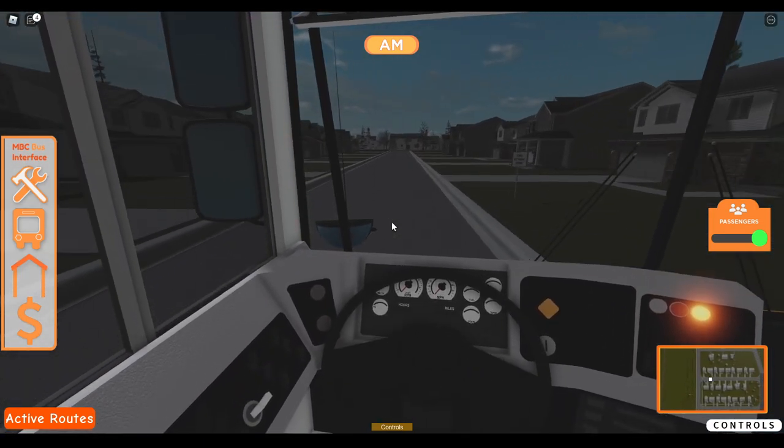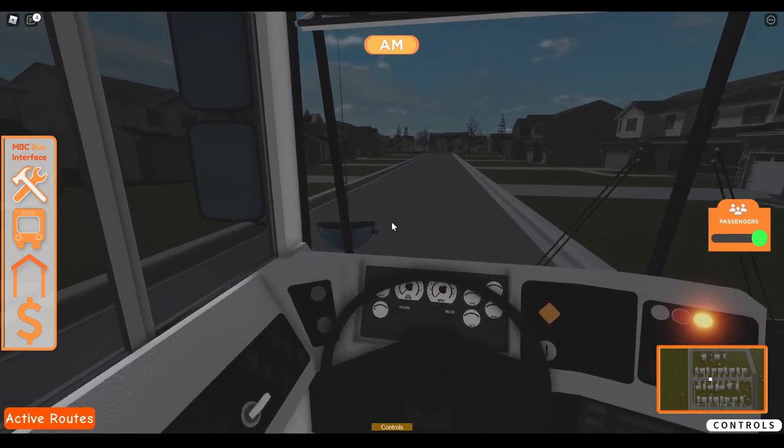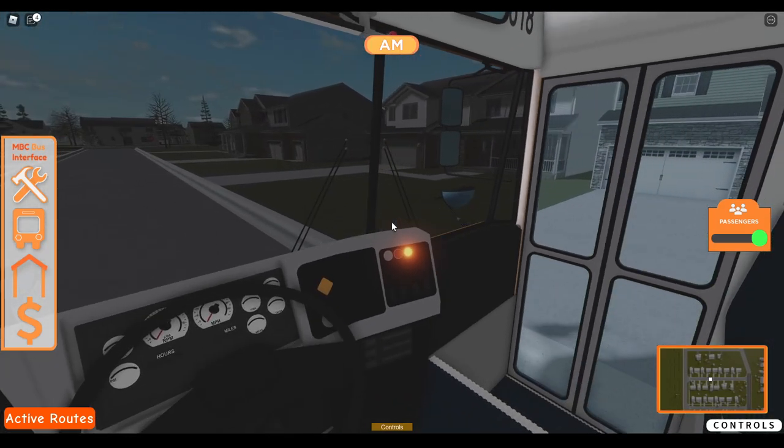Along with the International 3800 — I'd easily choose those over this bus.